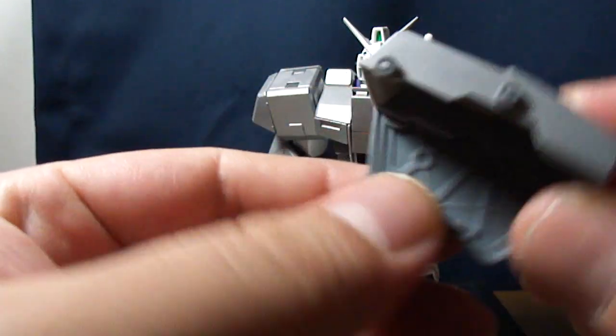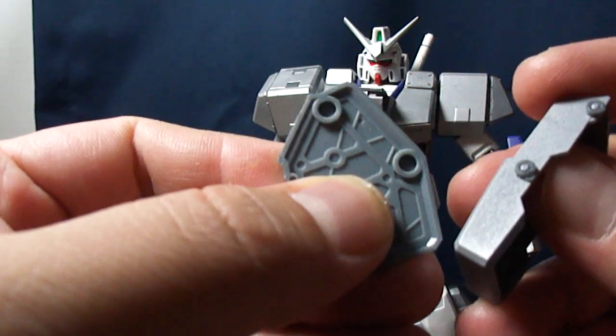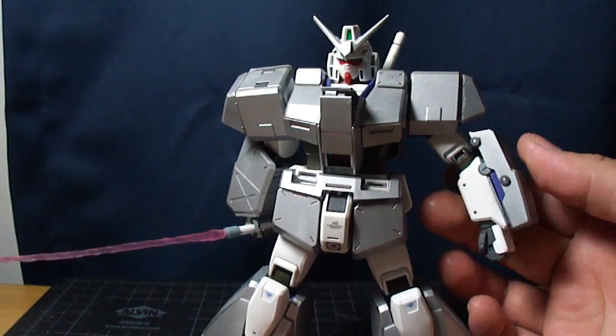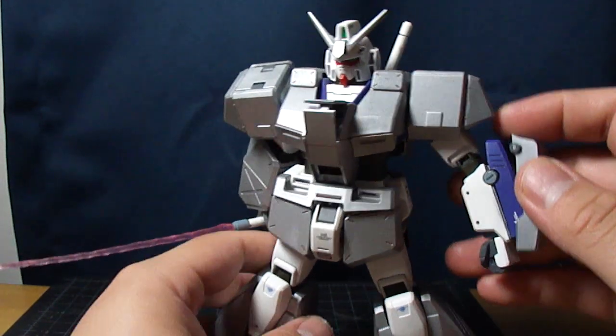The polycaps just plug into holes on the other side like that. So it's not really connecting to the mobile suit itself — more just sitting on it and connecting together and sandwiching to hold it.